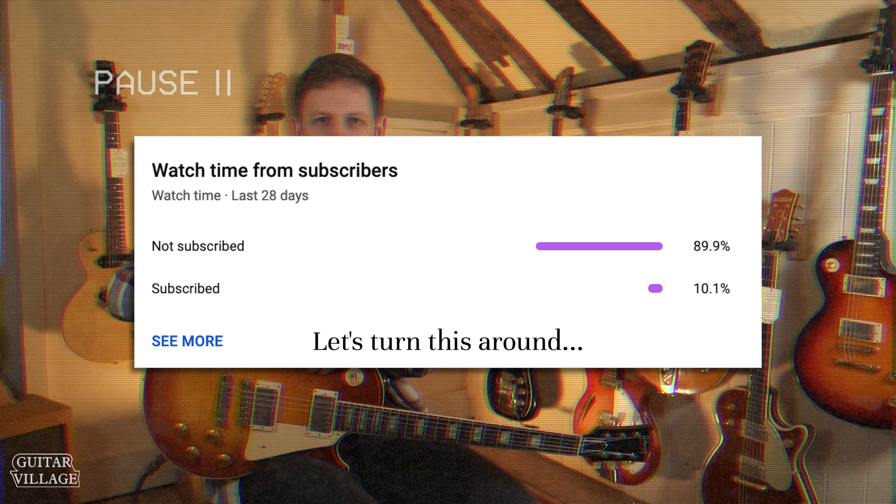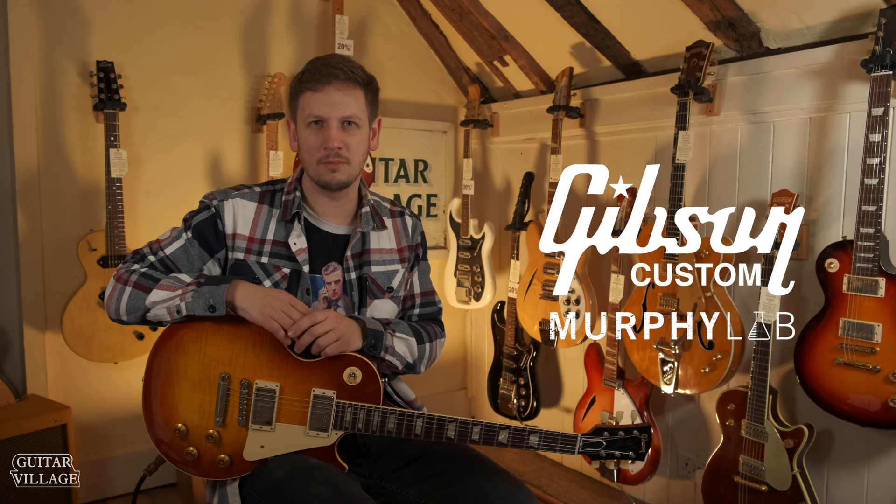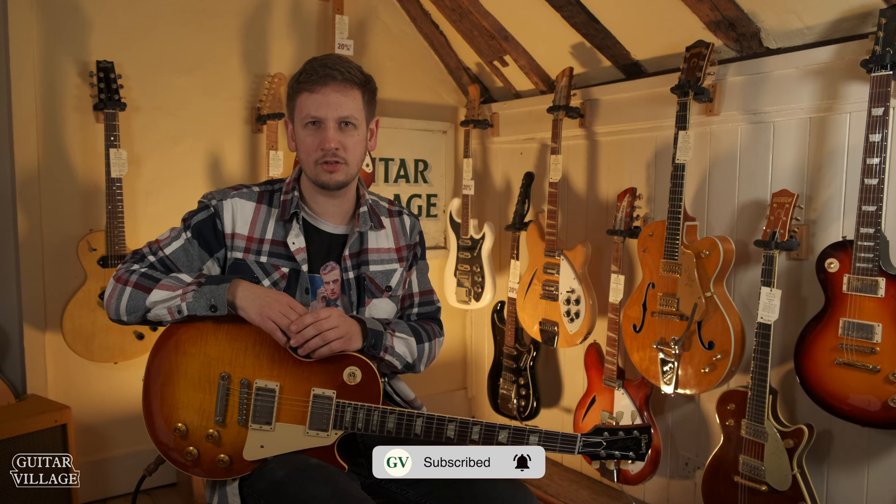Hi, Sam from Guitar Village here. For over a century, Gibson have been making a diverse line of many different types of guitars for many different types of players. With all the experience they learned over those years, they've come up with their latest creation, the Murphy Lab. We're going to explore the Murphy Lab a little bit, talk about a few of the models we currently have in stock, and see if the Murphy Lab's right for you.